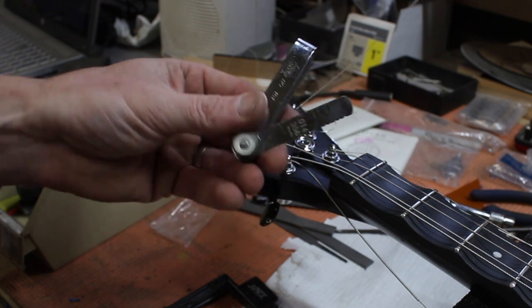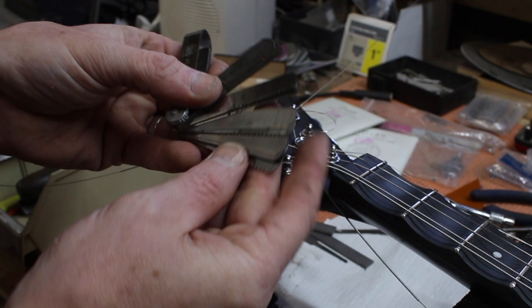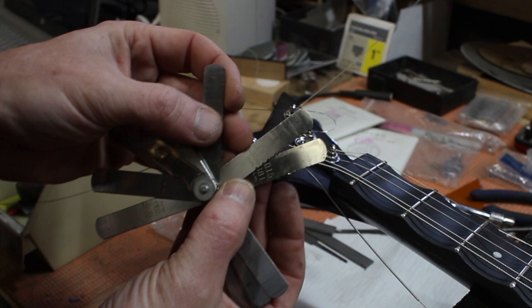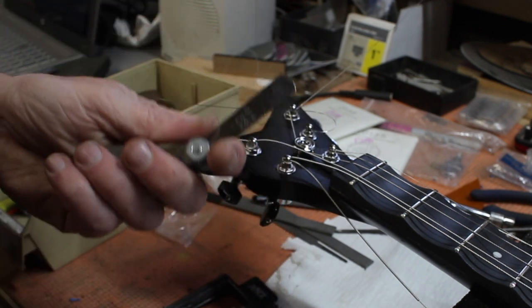You can pick these up at auto parts stores for like five to ten dollars, and there's a gazillion potential saws in here. The other thing I can do is mix and match — I might take 0.014 and 0.015 and put them together, and now I have a 0.029.